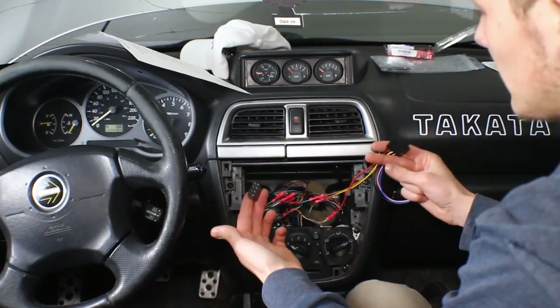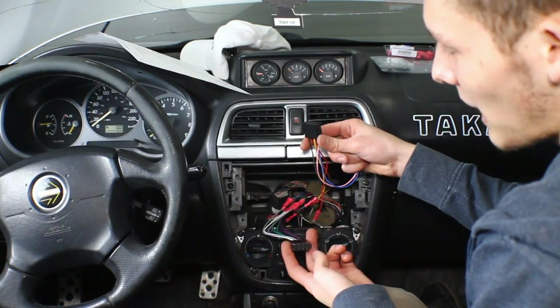Alright, so I have everything wired in now — the speaker harness and the control and power harness all wired in. Now we just have to put the stereo in.